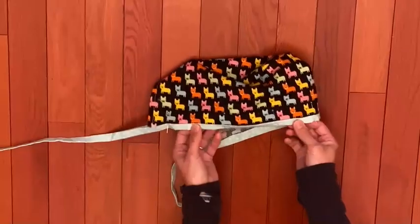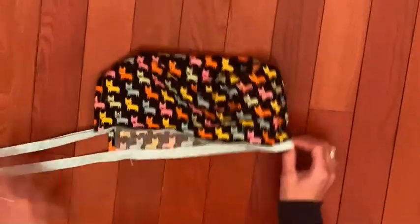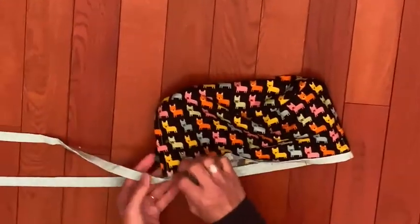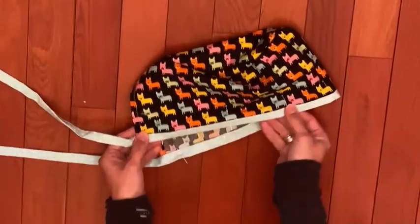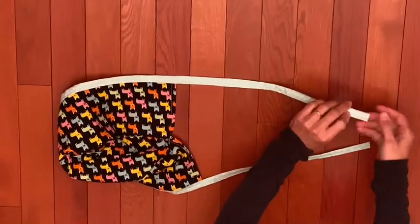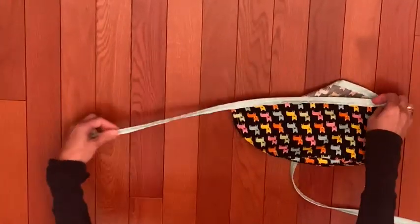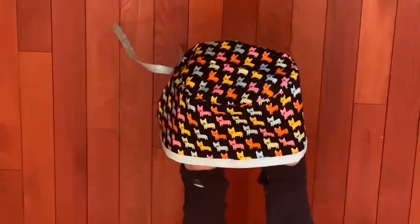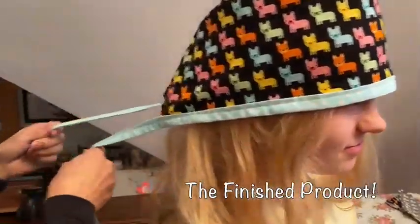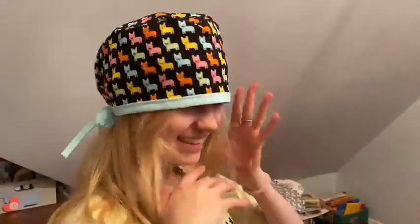Flip the hat right side out. Then, matching the middle of the front of the hat to the middle of the tie, I put the bottom edge of the hat into this fold and pinned it up. Starting at one end, I sewed all the way around this edge to the other end, and now you have your finished hat. Just put on your hat, tie the back up, and you're ready to go.